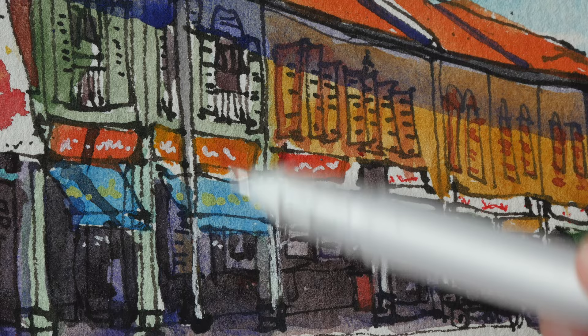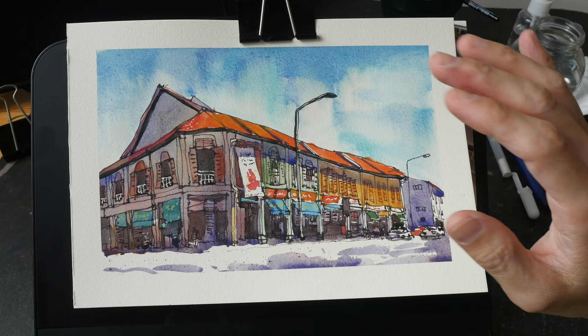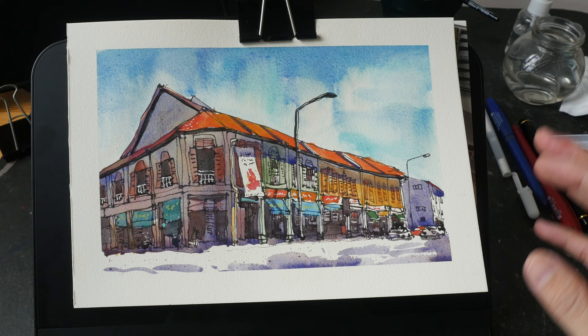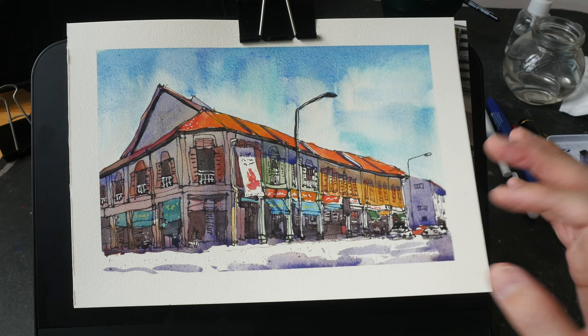Let me know what you think about this sketch in the comment section below. If you want to learn more about pen ink and watercolor sketching, you can check out the many free tutorials on my YouTube channel, and do consider supporting me on Patreon to help support the work that I do here. See you guys in the next video, bye!